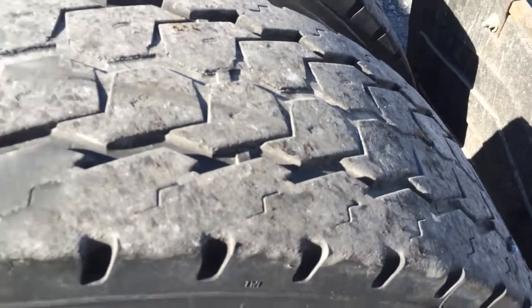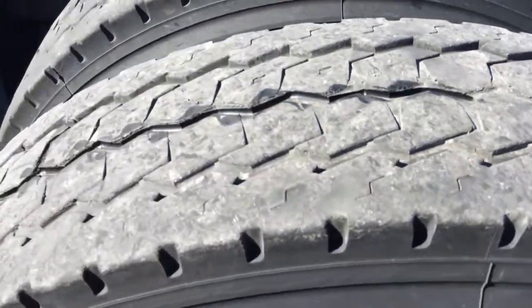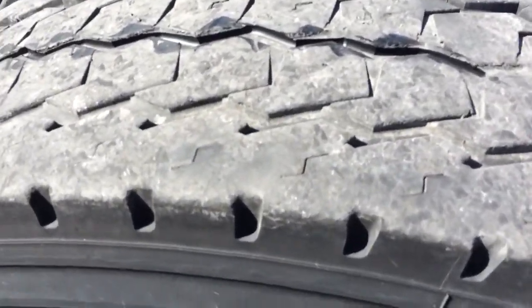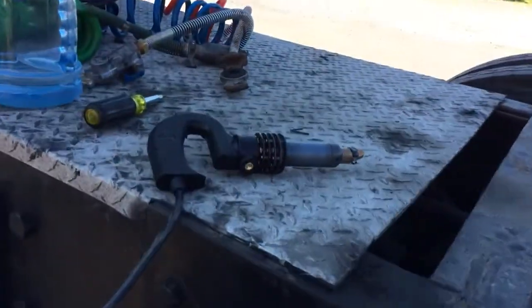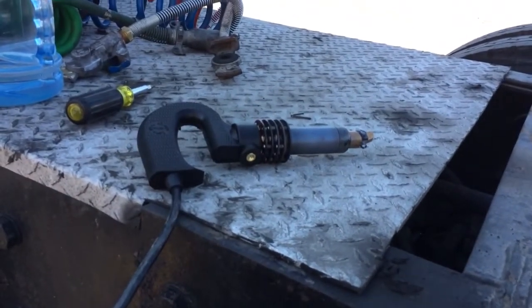The rear tires — drive tires — are at 2/32nds. So what I did was I bought a tire re-groover and I started working on this tire.